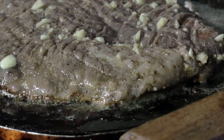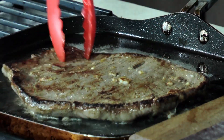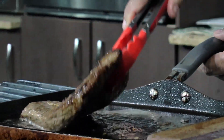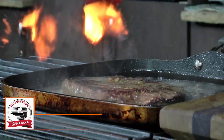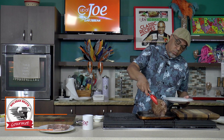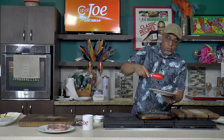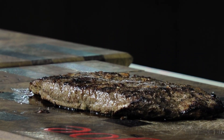After two minutes you get a nice crust and you flip. One last flip. I want to allow this just to rest for five minutes. If you don't allow it to rest, you're not going to allow those juices to redistribute, and you're going to spoil it and make it a little chewy. Another important fact is cutting your steak against the grain.